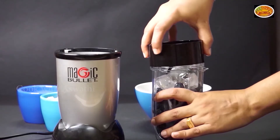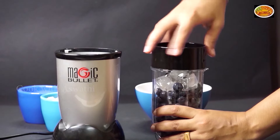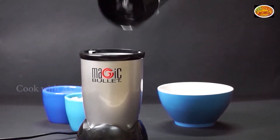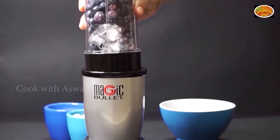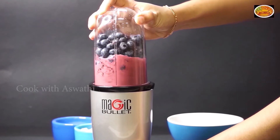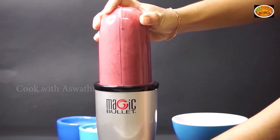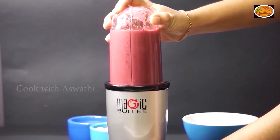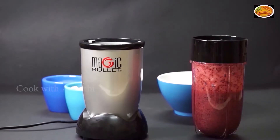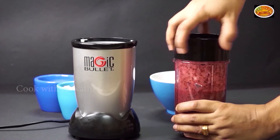I will add the ice cubes. I will add the wire to the plug. I will add the portion to the blender.